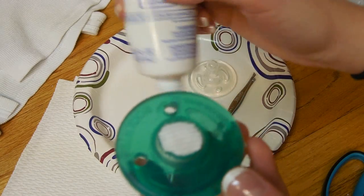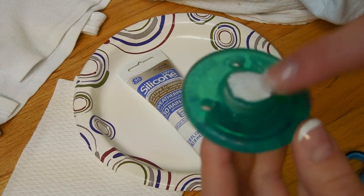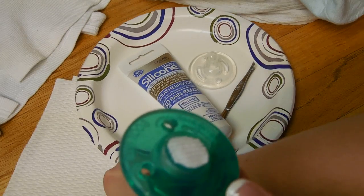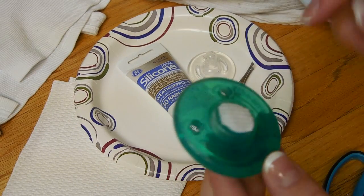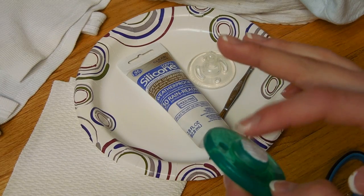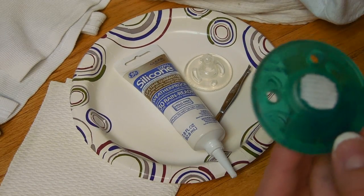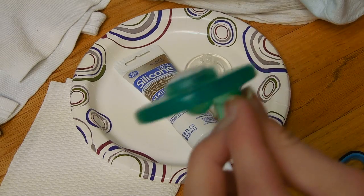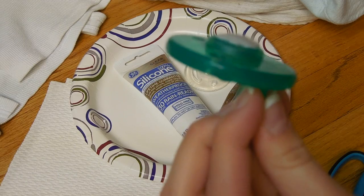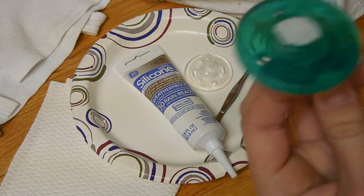You guys can get the silicone sealant from Walmart — it's only about $2 or $3, and it works very, very good. If you do get the silicone sealant, you're going to want to make sure it is the blue one because that one is waterproof, and it's just a lot better, especially if you're going to use it for bottles — that's what I use for bottles. So that is how it turns out at the end. It works amazing, and it looks really, really good. I completely love this way of doing it.